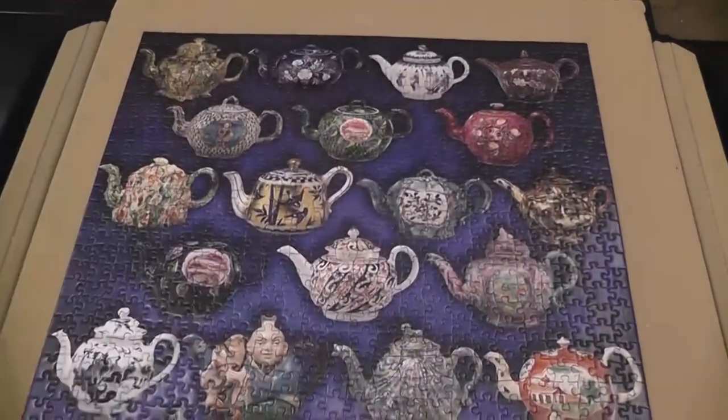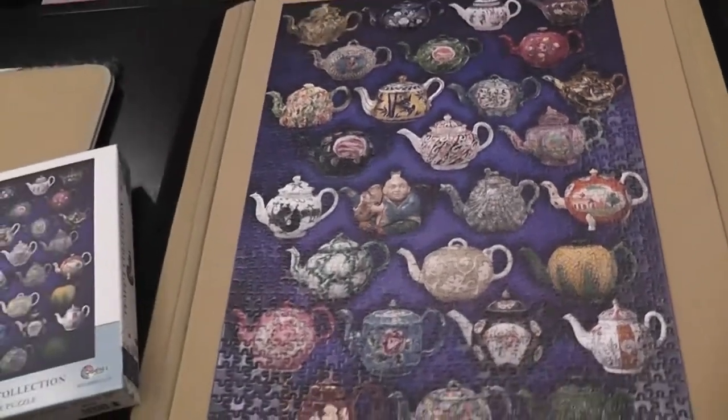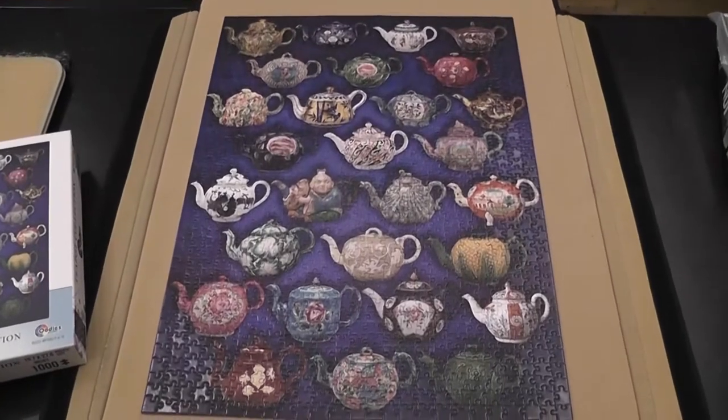The production values of these puzzles are very good, very nice. Let's start with a general look at the puzzle itself after it's completed.